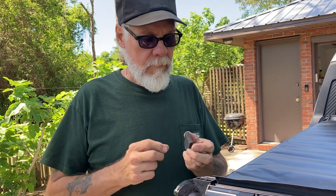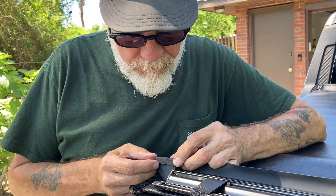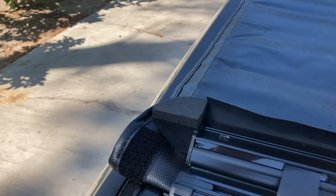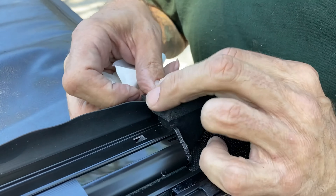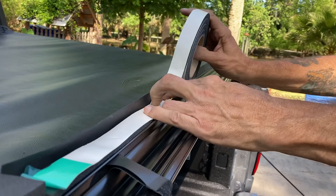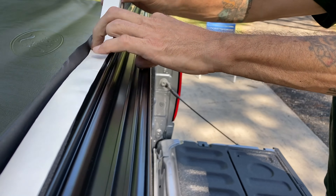Lastly, we've got some weather stripping bits to put in — pretty simple. Just lining up here. There's one, and another one. One more piece of weather strip. The last bit of weather strip goes right along this little deal right here.